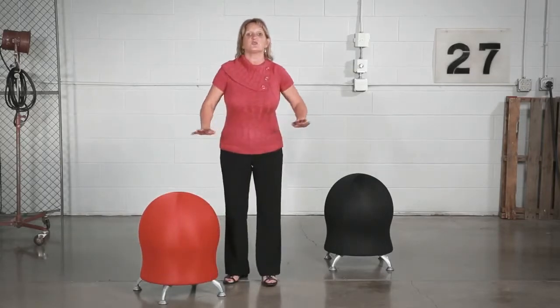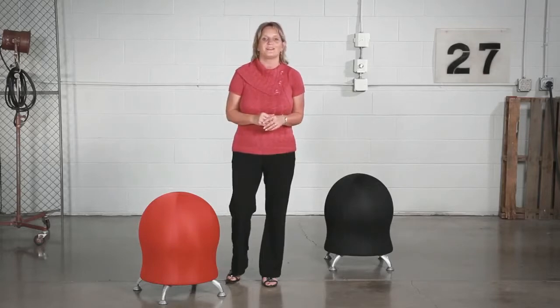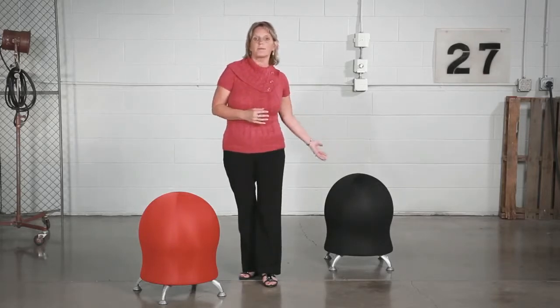The design provides great support for your posture and adds a little zip to your workday. Choose from the mesh covers in crimson, grass, or black to accent any workspace. Your Zenergy comes with four powder-coated legs and the pump is included.